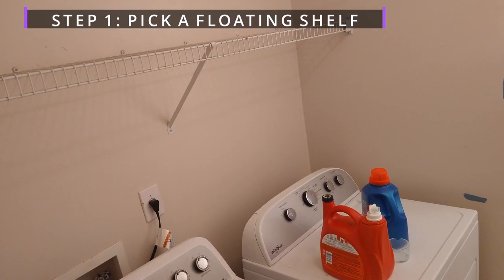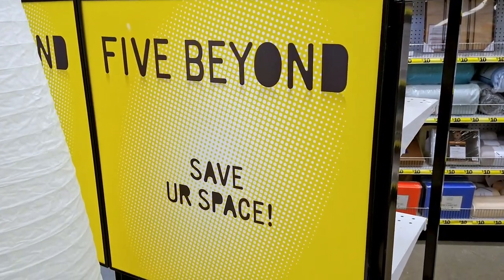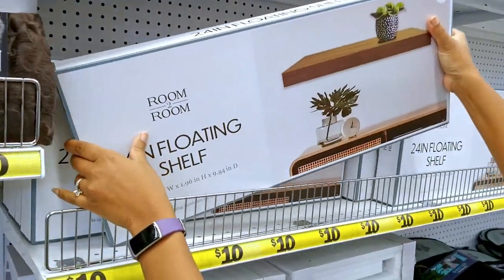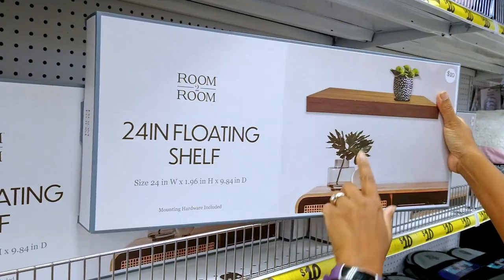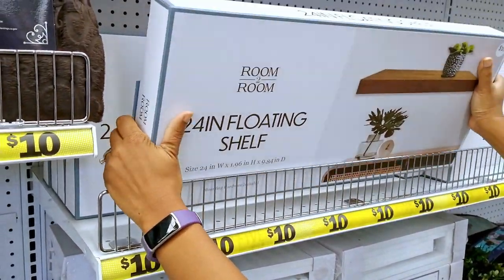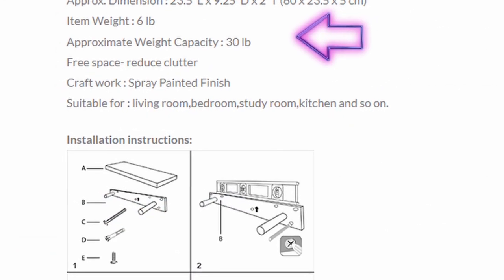Step one: pick a floating shelf. We were looking for a white 24-inch floating shelf to match the decor for the finished look of the new laundry room makeover. We saw a lot of shelves. This 24-inch wood grain floating shelf caught our eye and the $10 price tag was a great bargain. The only thing is that it wasn't already white and we were concerned with the weight capacity. So we searched on Amazon and found the perfect white floating shelf with a 30-pound weight capacity that could be delivered right to the house. We'll leave a link down below.